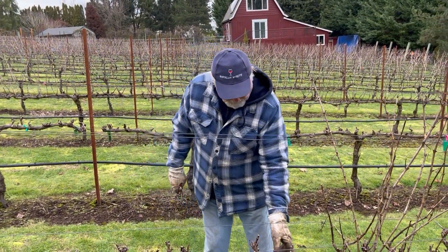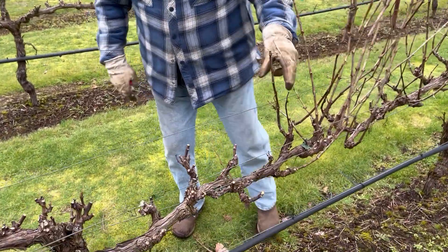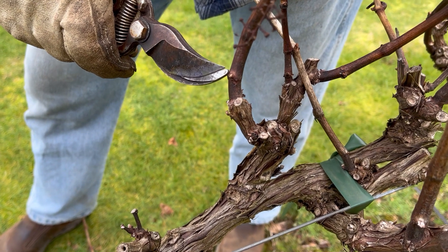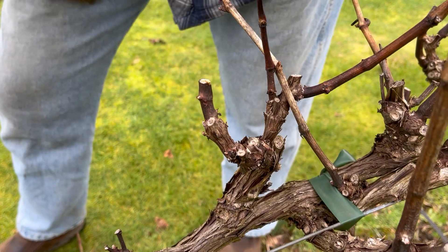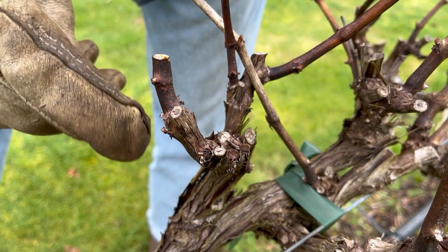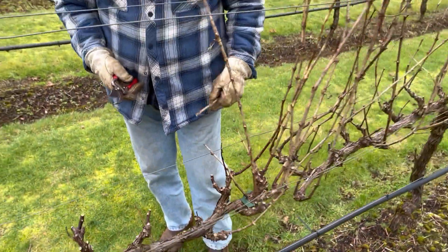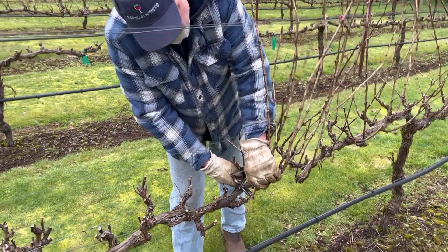Each one of these spurs grows each year. When you go to prune, each one of these canes has got a node — you can see that's a node right there. You want to leave one or two nodes so that when your buds start to bloom, that node is going to be the predominant one. You want two or three on each one of these nodes, and then you can come back during the growth season to see which ones are producing the best.